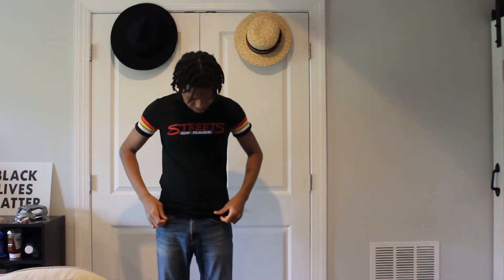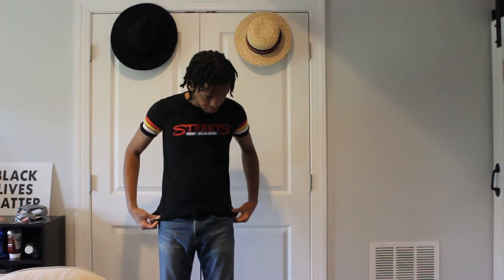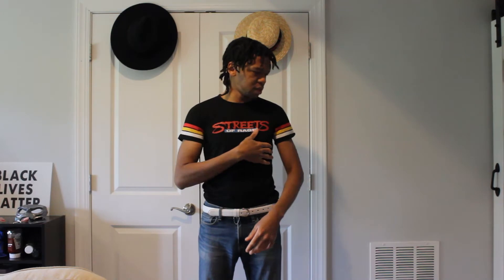I think it looks pretty good myself. Just a simple design. I think it looks better tucked in. You could also go with a tucked-in look. I think it looks well for this simple t-shirt design.